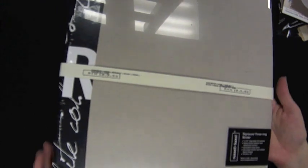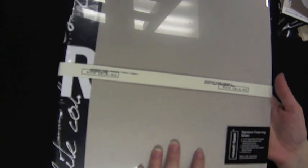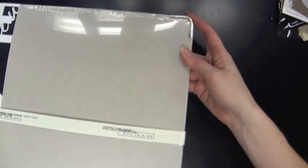Another option if you like the neutral color scheme is this binder by Russell and Hazel. It has a really cool graphic spine, it's a three-ring binder, and it has reinforced edges with metal on the corners. It's a nice sturdy binder — I think it's for a cool kid.